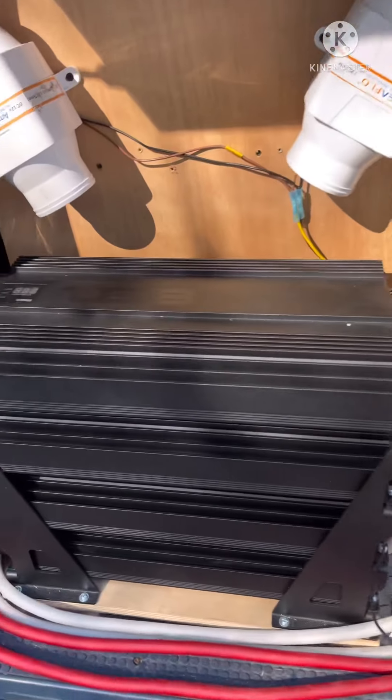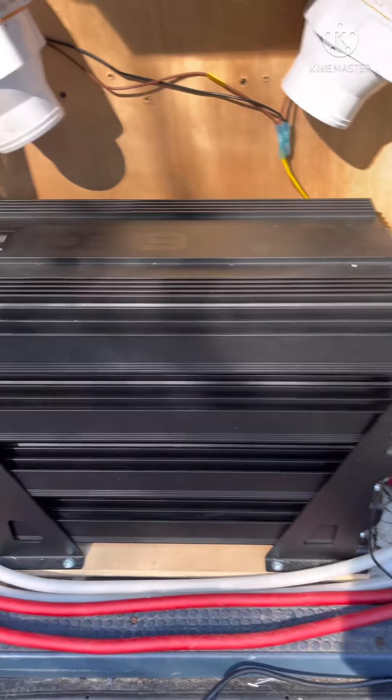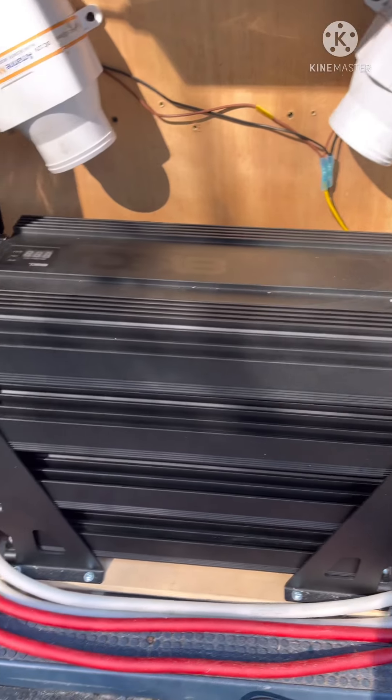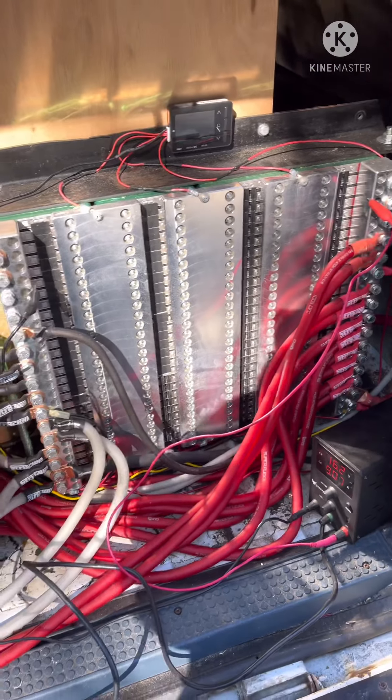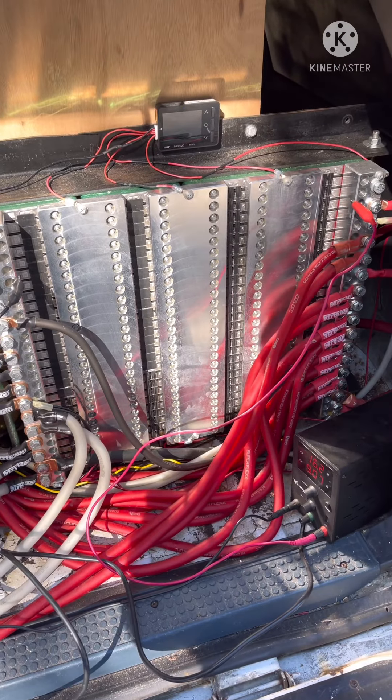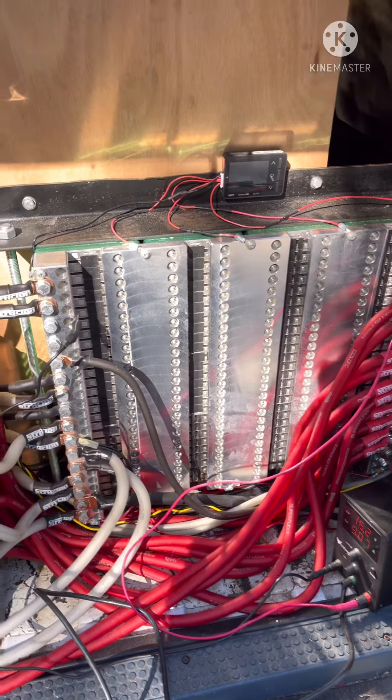These amps do have a parasitic draw — most amplifiers don't have it as bad as car amps, but they do have a parasitic draw, and that's kind of why the battery will drop down over a long period of time.